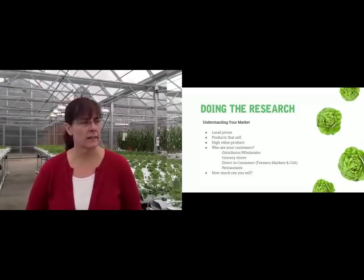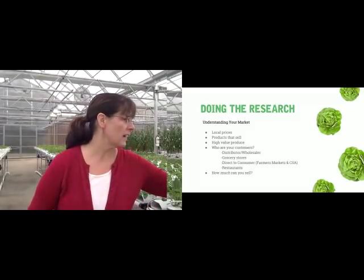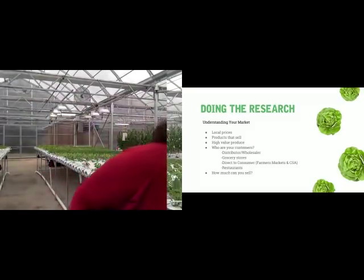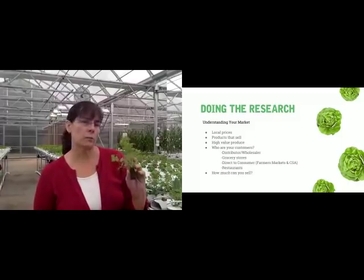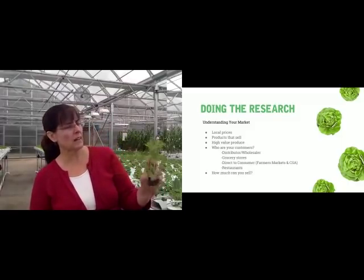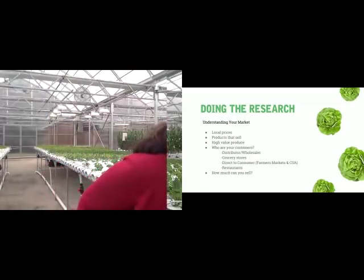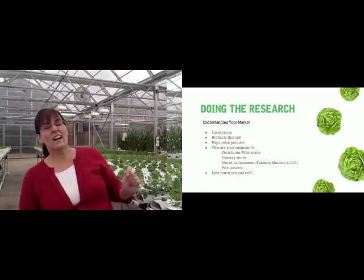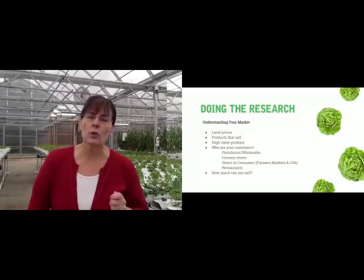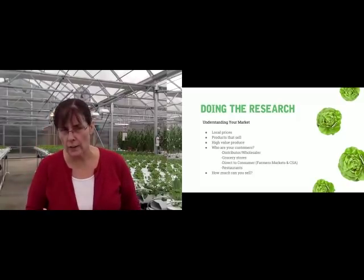If you don't know what cutting celery is, it's a small plant — about the size of a cilantro. Here, this is a cilantro I just pulled out of our channel, about this size. But it actually tastes just like celery, so you use a lot less of it. It gives the flavor of celery. Chefs love it.